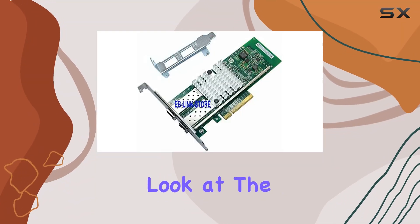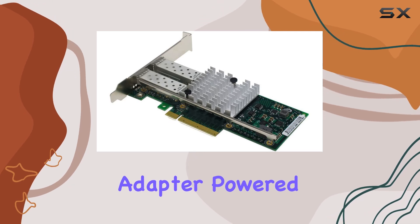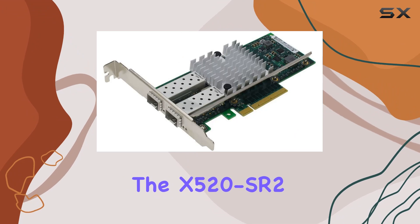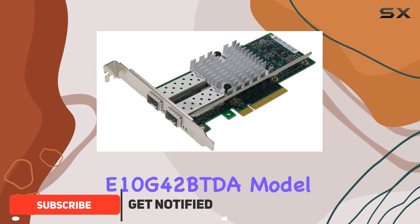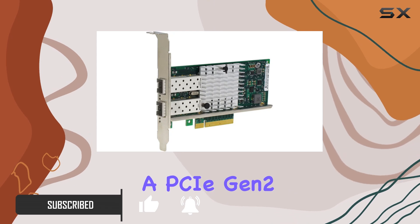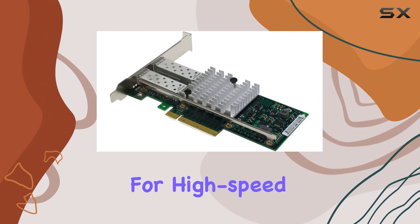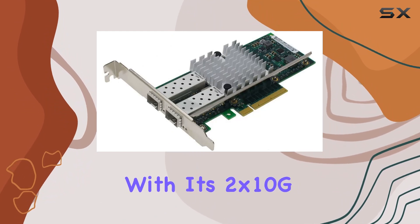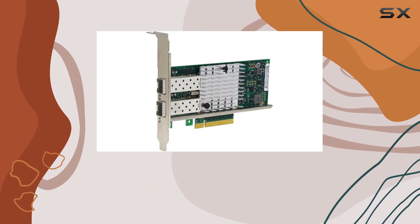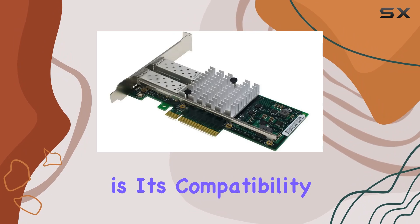Today, we're taking a closer look at the Ebilink PCIe 8x Dual 10 Gigabit Ethernet Server Adapter, powered by the 82599 chipset with the X520SR2E10G42BGDA model. This adapter boasts impressive features, including a PCIe Gen 2.1x8 interface, making it a suitable choice for high-speed data transfer requirements. With its 2x10G SFP slots, it promises reliable connectivity for demanding server applications.